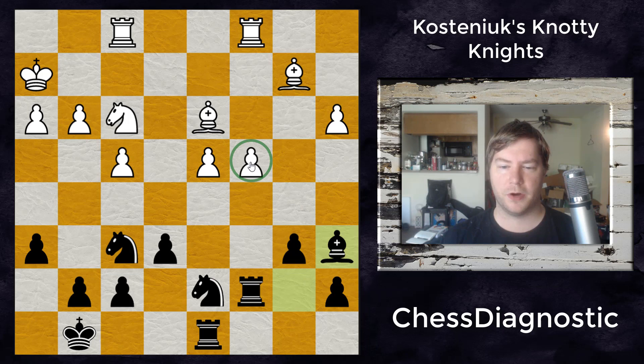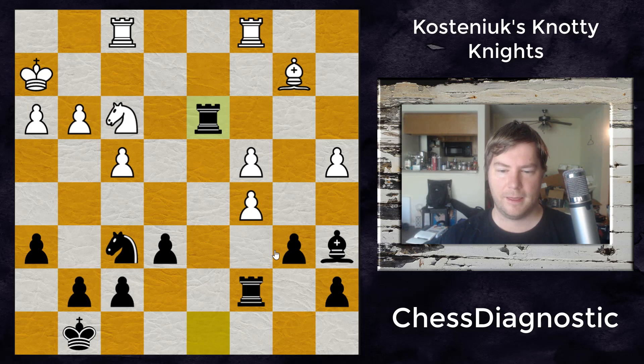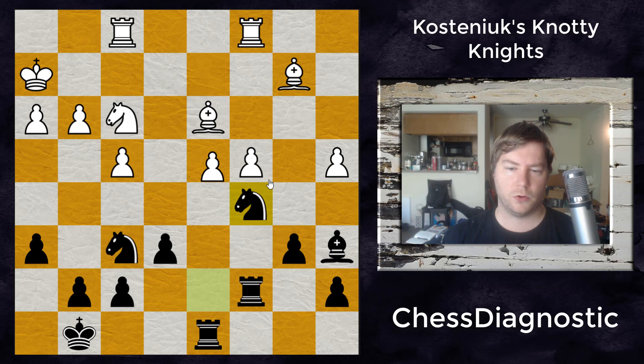Bishop to a6, stacking up pressure on the c4 pawn. And then a4, giving space for development of that bishop. Here's where the knight moves come in: knight to c5 — a rather sudden but quite logical tactical move. If the pawn takes, it's not really losing a piece because he'll win that bishop — it was pinned. And even if the pawn takes, white is going to face a lot of trouble because that light-square bishop, the defender of all the light squares and the weaknesses on c4, is gone.